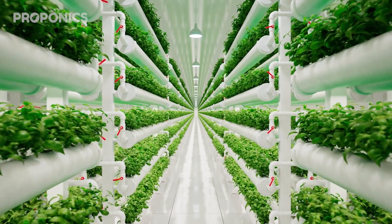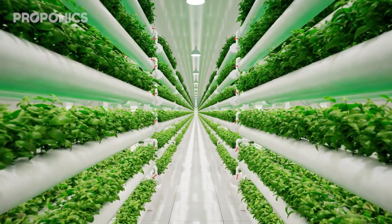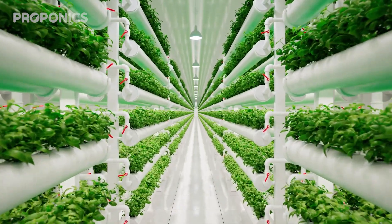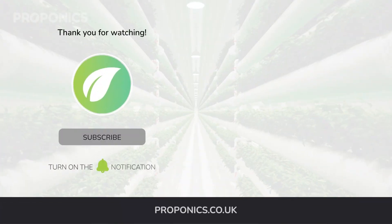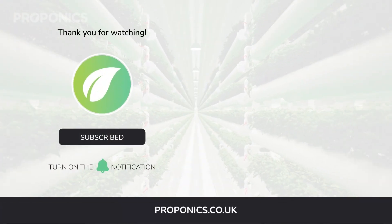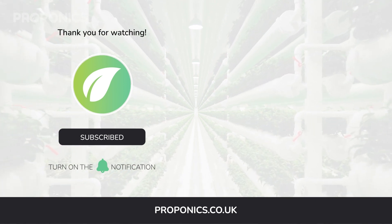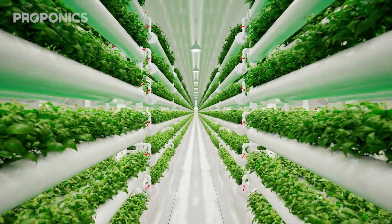If you like what you just saw, go ahead and click the link in the description to find a full detailed article on this video's topic. If you learned something new today, hit that like button and let us know down in the comments below. Don't forget to subscribe for more hydroponics educational content, and visit proponics.co.uk for in-depth articles on all things hydroponics. Grow smarter with ProPonics, and until next time, happy growing.